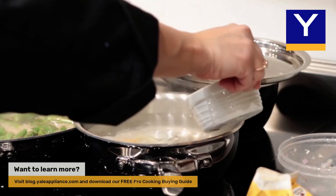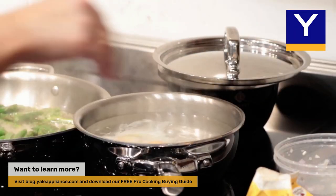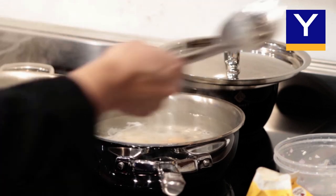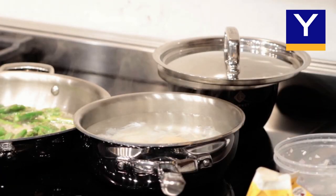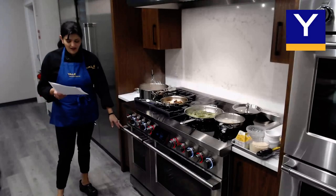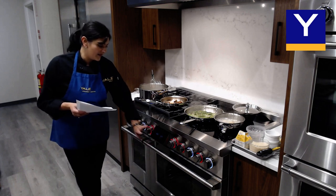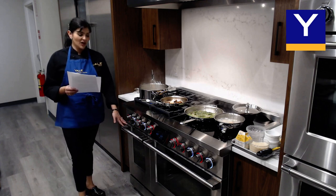I'm just dropping my eggs into the low simmering water to poach them — that's going to be part of our pasta dish cooking up here. Let's talk a little bit more about the ovens. We have our small oven which has no true convection, but we do have every other mode available that you would have in the larger oven, including air fry mode. Also, no self-clean is available in the smaller oven, but you do have self-clean in the larger oven.